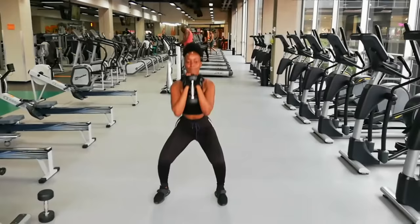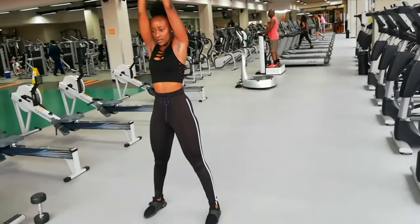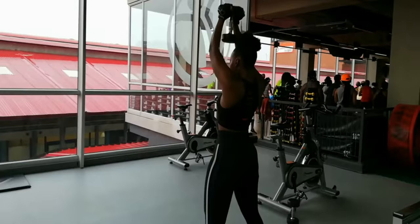The first exercise — I'm gonna be squatting and doing a shoulder press with one dumbbell, not two this time. You can do ten reps and three sets of this exercise. Make sure that you squeeze your glutes when you go up so that you can work that booty.